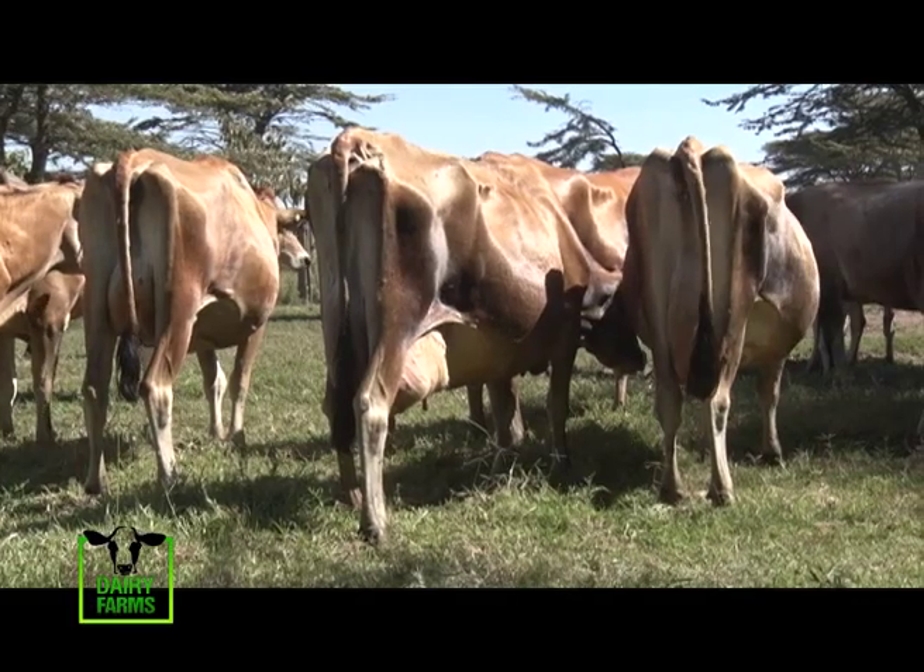Sexed semen is semen where, when harvesting, they have checked and separated female and male chromosomes. So they know they have packed female — this is female and this is male. With regular semen you just do 50-50. But if it's sexed, you are certain — 90% you'll get a female calf.